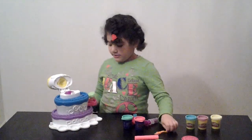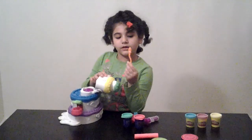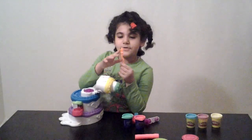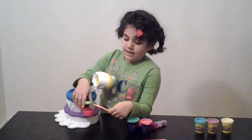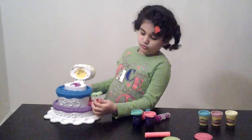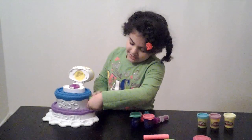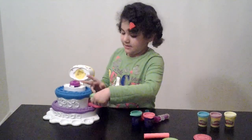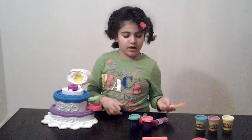And here's the Kick Pop Maker. You take kind of this candle shape and then you put Play-Doh on it and stick it here. There's kind of this U-shape to put it in, and then you press it and it clicks here, and then it's molded as a lollipop.